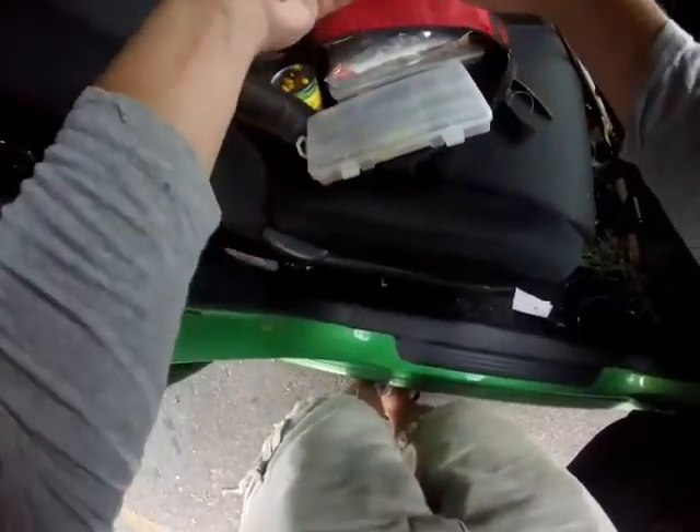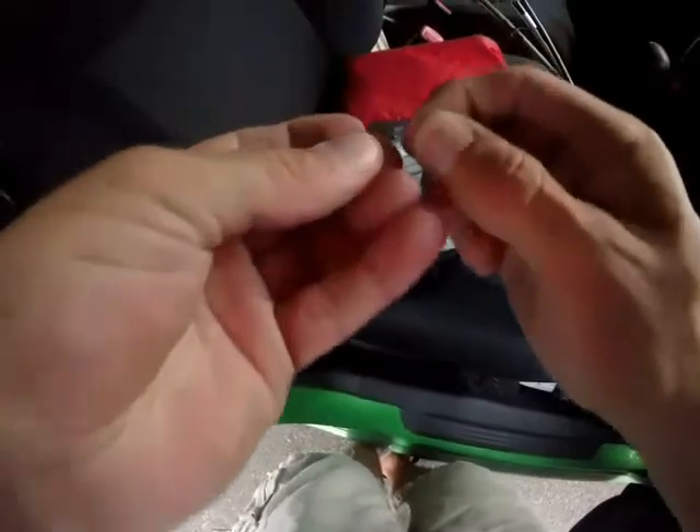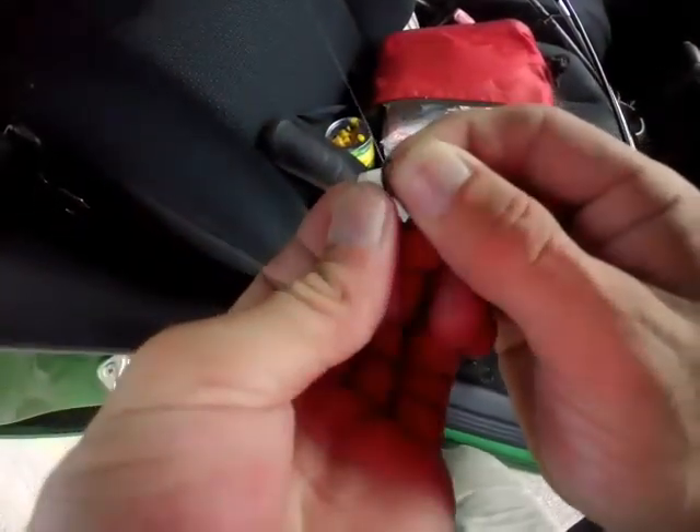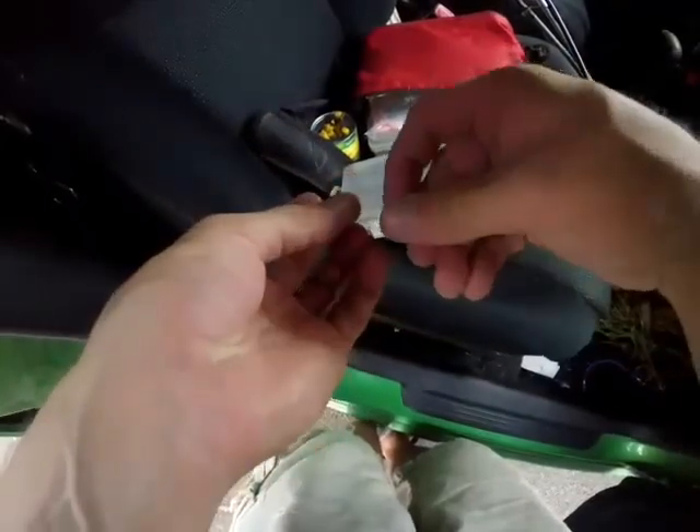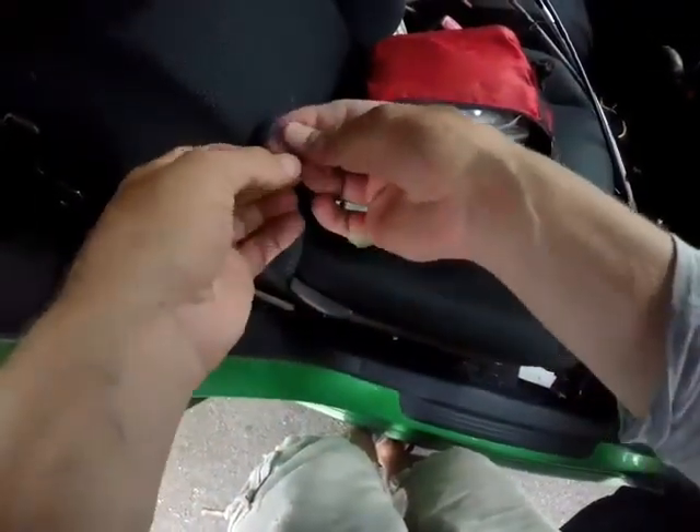I'm going to tie on a size 12 Eagle Claw hook using a palomar knot. I'm going to keep it weightless.